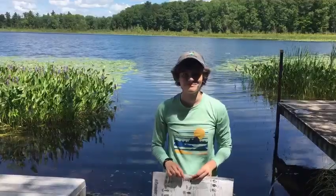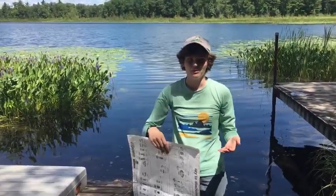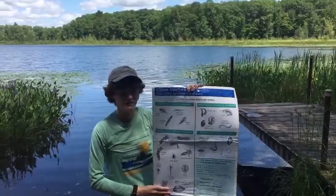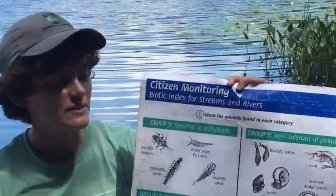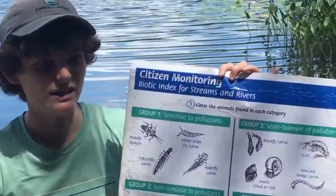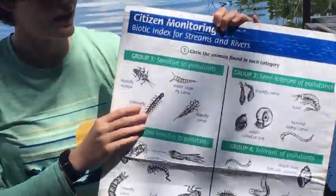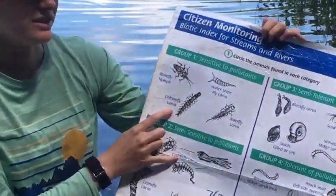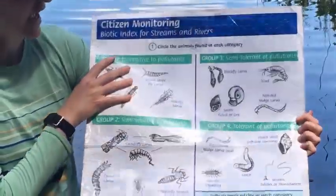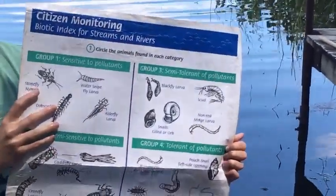The reason we do ponding — besides it being really fun to see all the critters — is that it's a great way for citizen scientists to monitor their waterways. On the back of the key we have many species listed as indicator species. An indicator species shows us whether it is pollutant tolerant or intolerant. A sensitive species won't live well in a polluted lake — things like stonefly nymphs or dobsonfly larvae will die out if there are pollutants. On the other side, tolerant species like pouch snails and leeches can live in just about any environment.